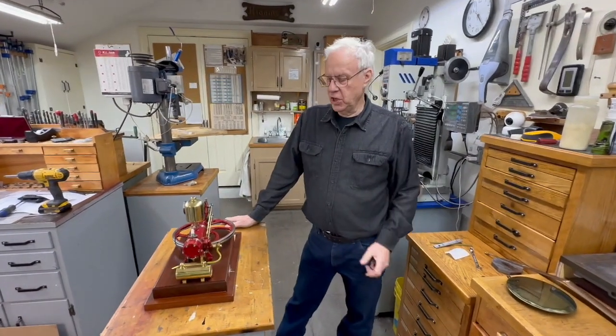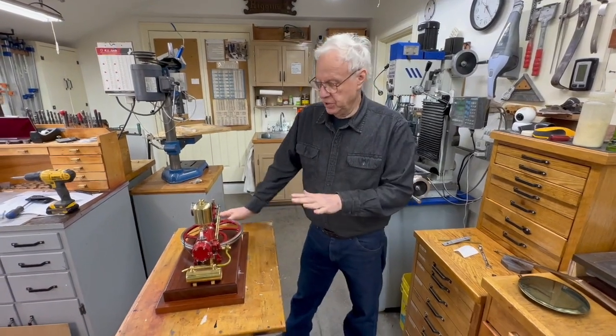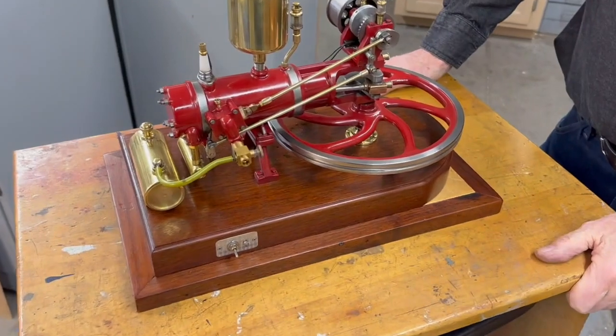I made a previous video of this Ben's engine and it's now finished and painted up, as you can see. It's a pretty good looking engine.